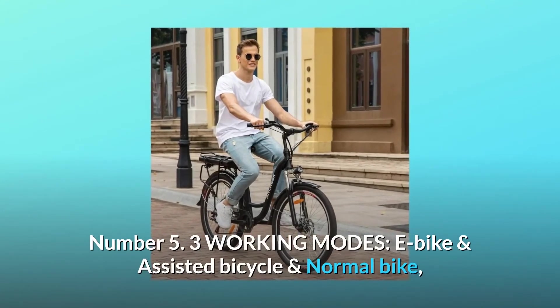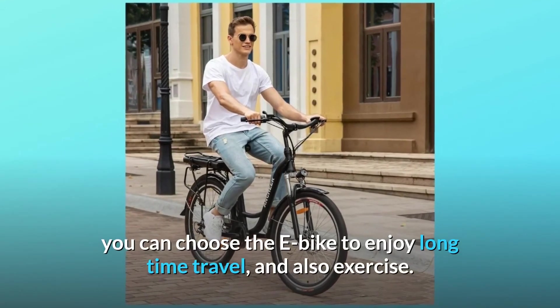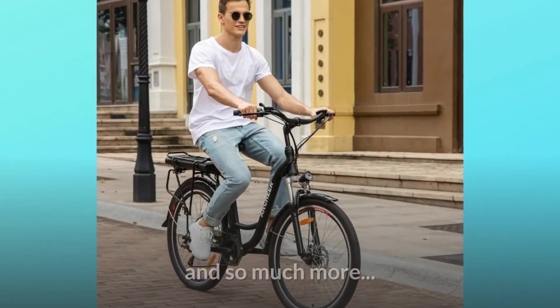Number 5: Three Working Modes — E-Bike, Assisted Bicycle, and Normal Bike. You can choose the e-bike mode to enjoy long-distance travel and also get exercise. And so much more.